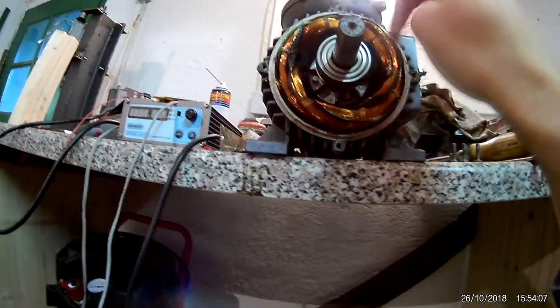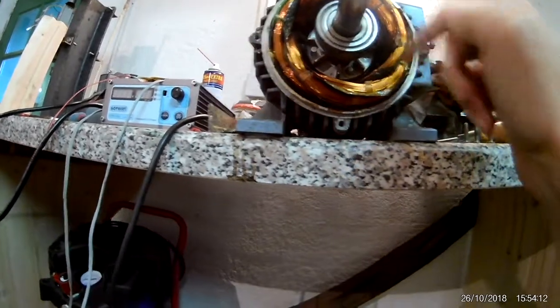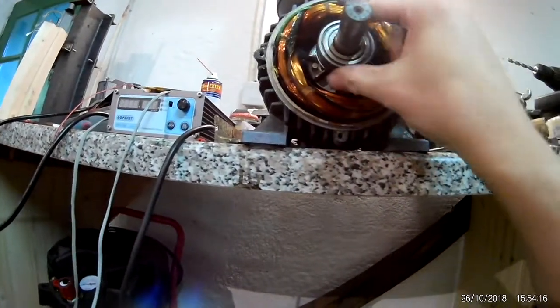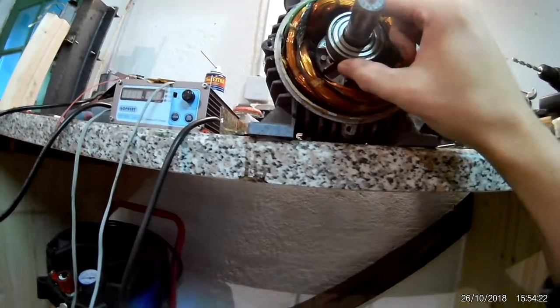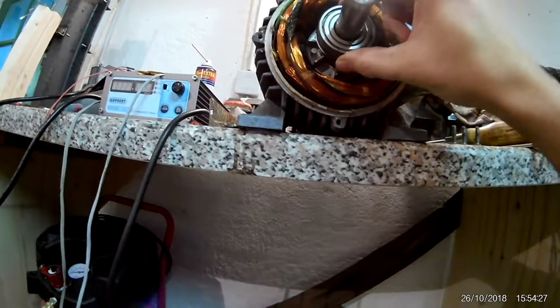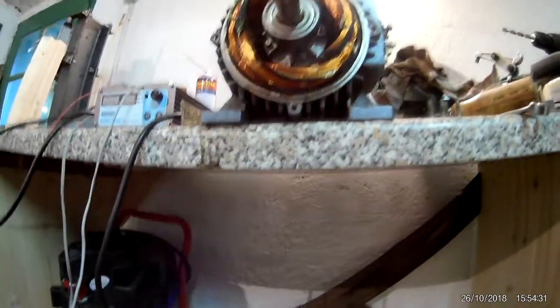This one runs fine but sometimes it makes a noise. Not really audible but you can feel it when you turn it — it's a bit loose. Even in the up-and-down direction, that's not good. So I have to replace both of them.